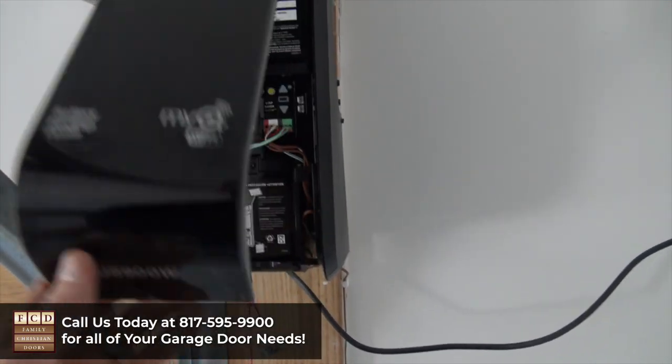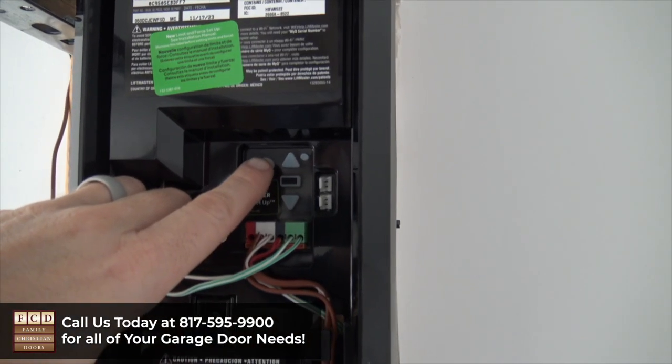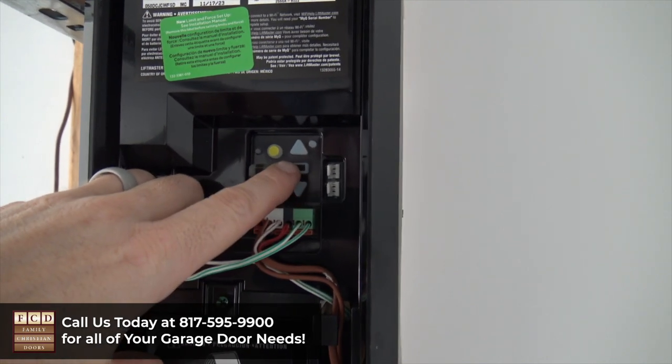First, open the cover. Here you're going to see a yellow button, up and down arrows, and a rectangle button.